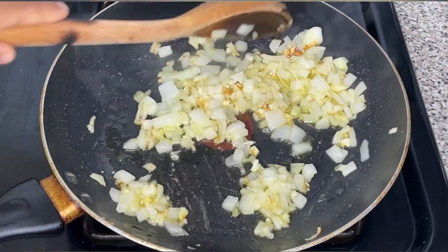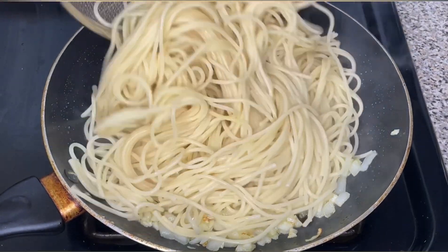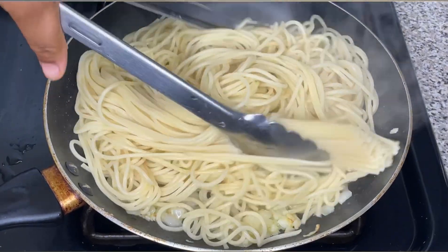I got the idea for this recipe from Tiny on TikTok — she made some spicy noodles and it looks so delicious. So in your frying pan you want to sauté some minced garlic and diced onion.